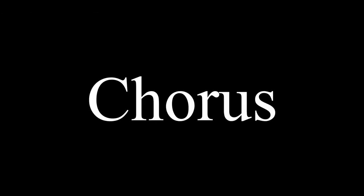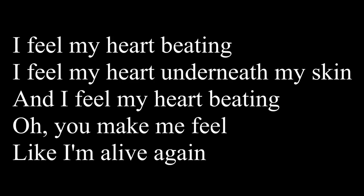Now let's try and learn how to sing the chorus of the song. But before learning, I want you to listen to how the chorus sounds like. It sounds like this: I feel my heart beating. I feel my heart underneath my skin. And I feel my heart beating. Oh, you make me feel like I'm alive again.